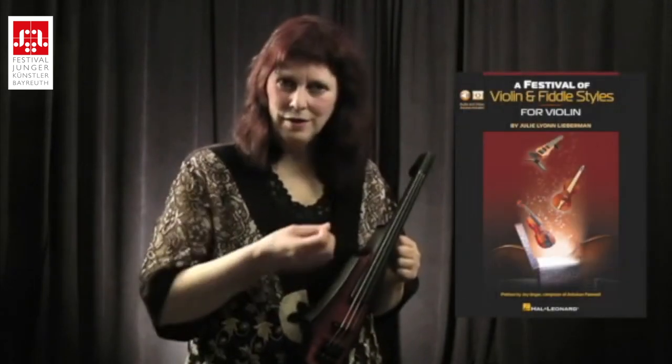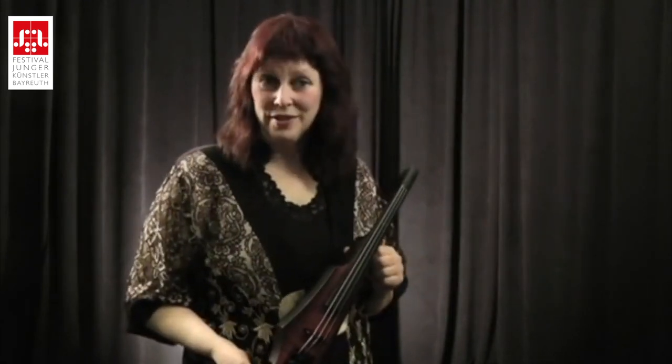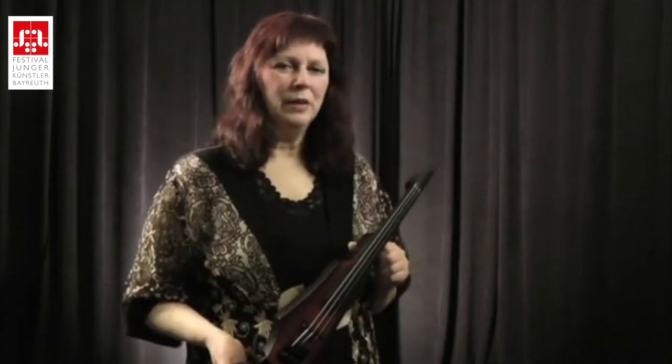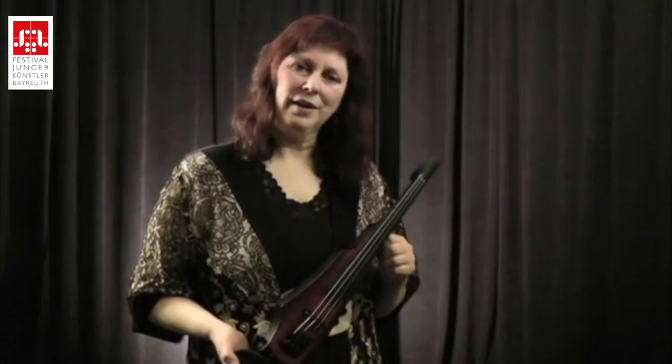That legato-vibrato ornament used in Western classical music is not really going to be the main staple — the foundation for our technique when we're playing on an electric.